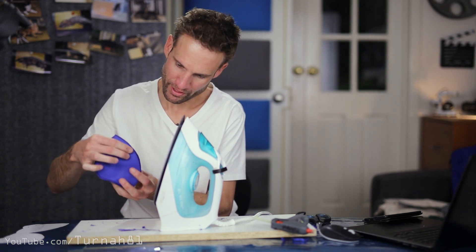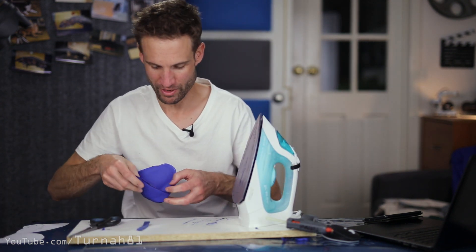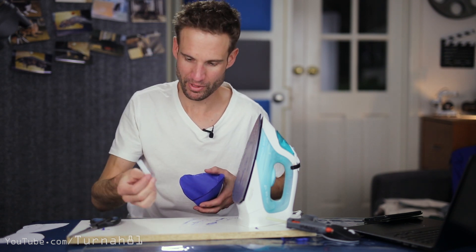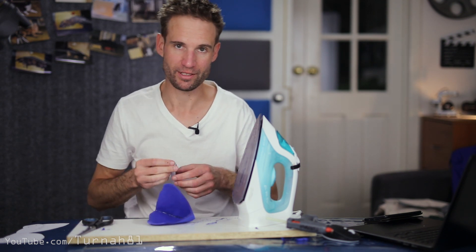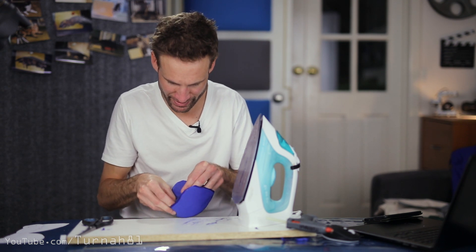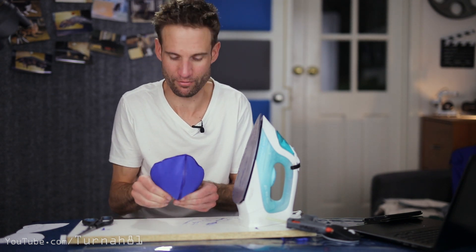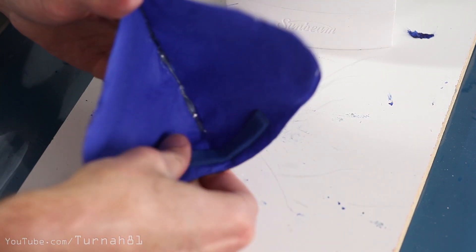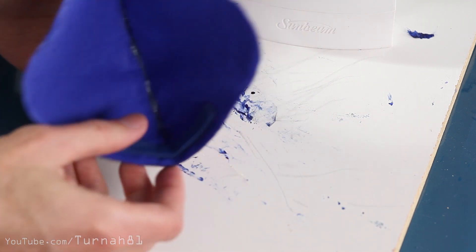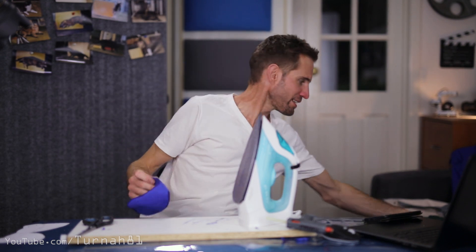I forgot to put in the nose foam rubber - you can still do it now but it's easier when it's flat. Peel the double-sided tape off and stick the foam in there. Do you need nose foam rubber? Yes, absolutely - it's very important to make it seal around your nose and it stops any sharp bits of plastic touching your face. It's about nine to ten centimeters long - there's a scale on the template you can use.